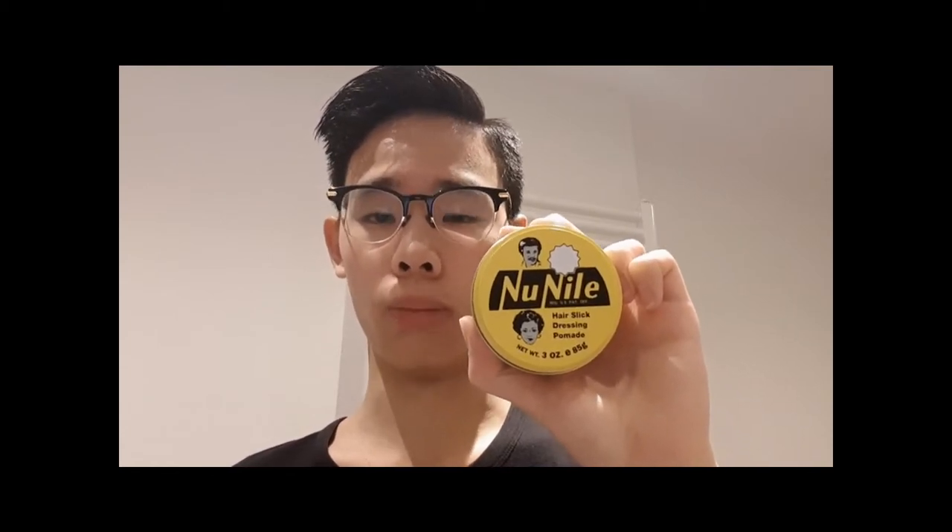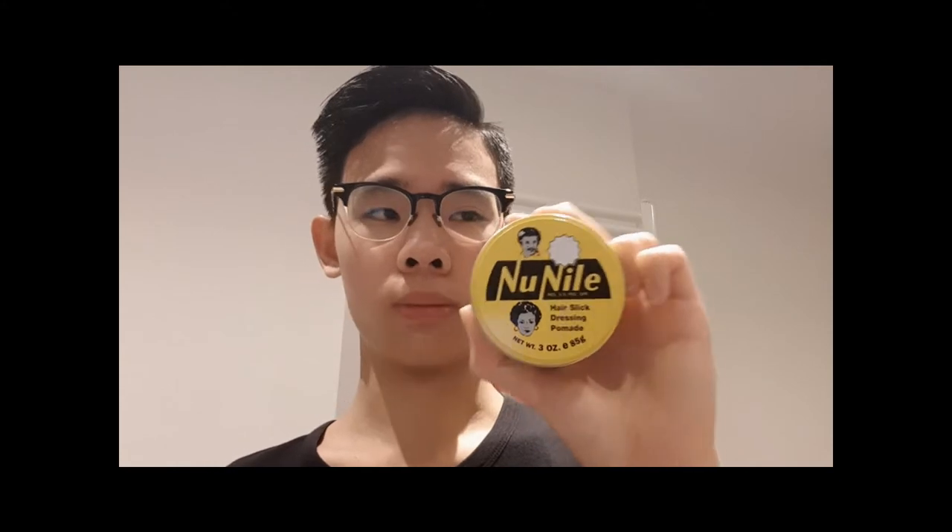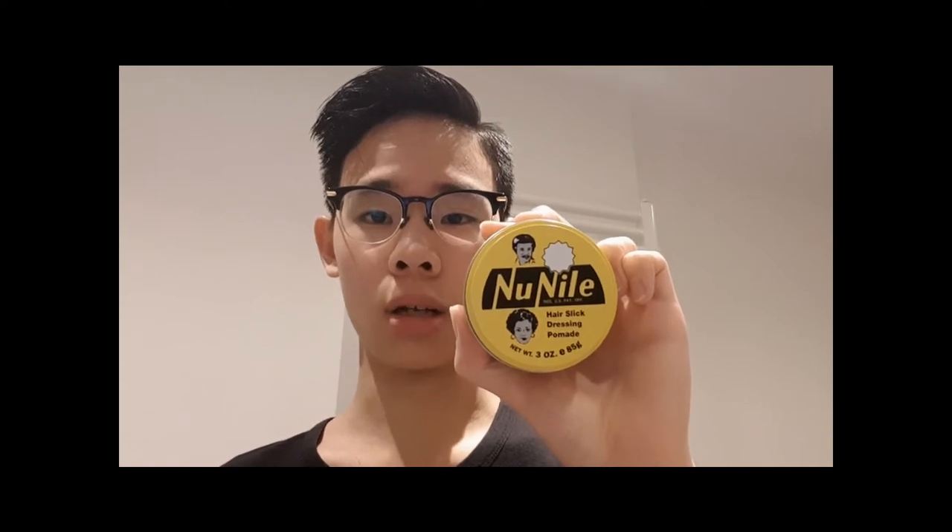Greetings Greaseheads. Welcome back to another video. Today I will be going through New Nile hair slick dressing pomade. This pomade has a really nice history to it that nobody actually knows about, but I figured it out myself going through old photos of this particular pomade. I'll be doing a review first and after the review I'll be telling you all a couple of facts about it and slightly about its history.